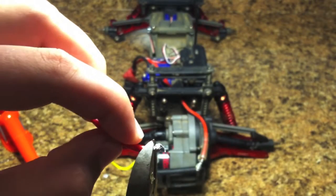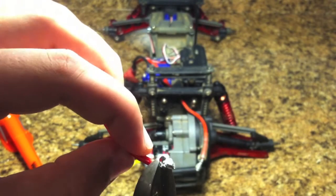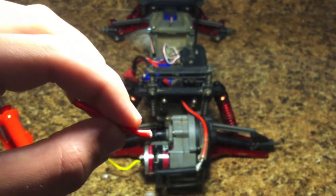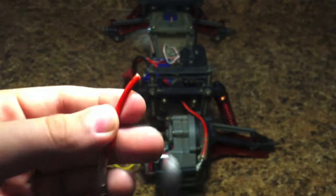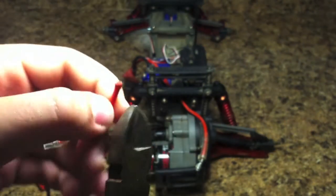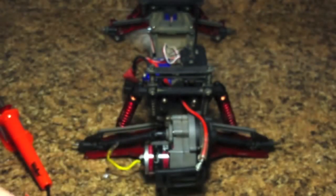Now what we're going to do is we're just going to cut off right at the end — just like that. And it just flew across the room. Now what we need to do is we need to strip the wire and expose some of the metal wiring on the inside.